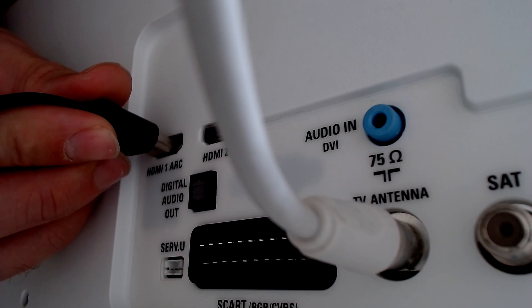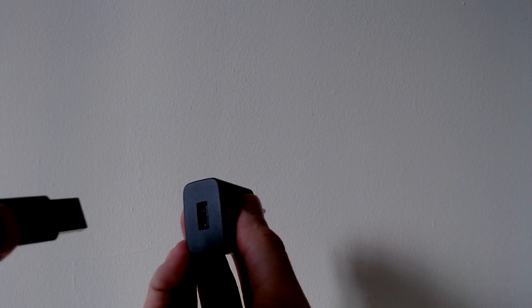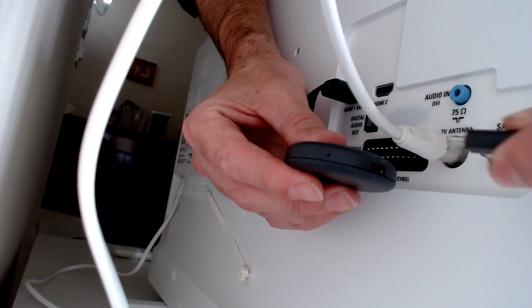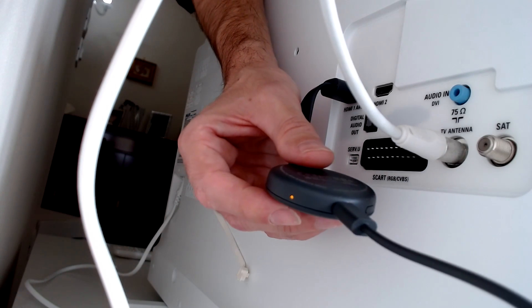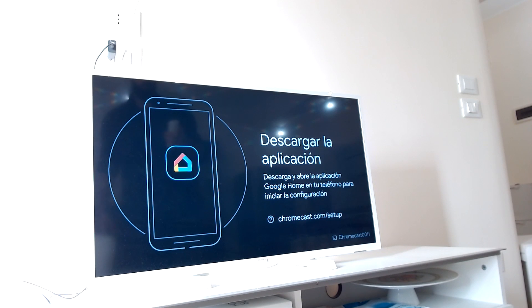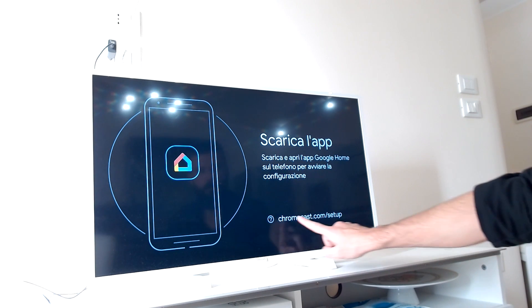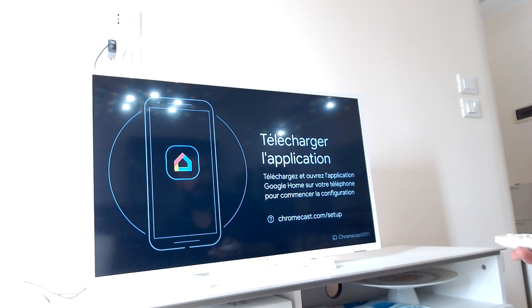Connect Chromecast using the HDMI port, then plug the wall adapter and connect it to Chromecast. If your TV does not have an HDMI port, you can use a Google Chromecast adapter. Turn on the TV and it should automatically recognize Chromecast and immediately start the first setup procedure. In the lower right corner you'll see your Chromecast device ID. If it does not recognize the HDMI link, use your remote controller.